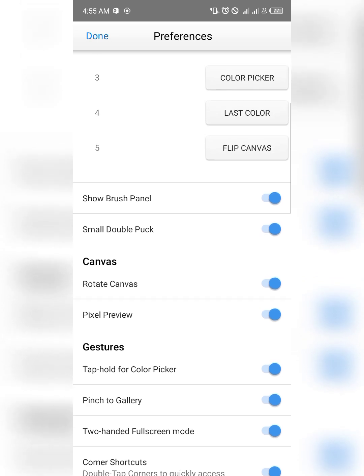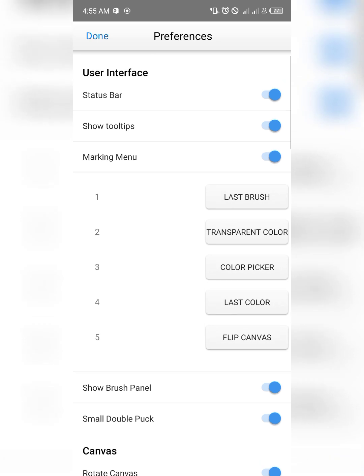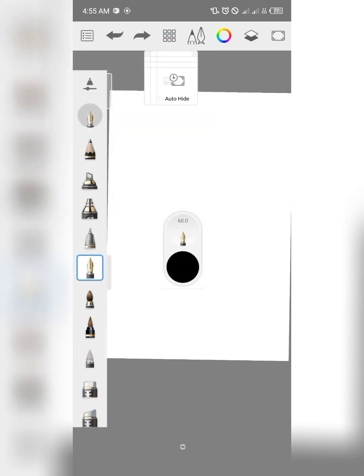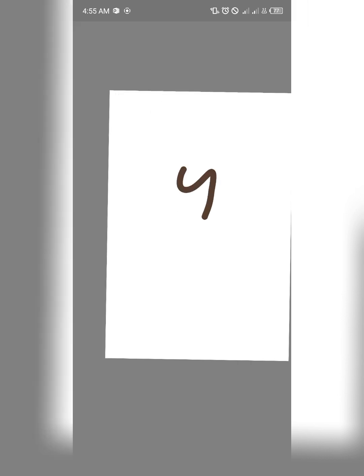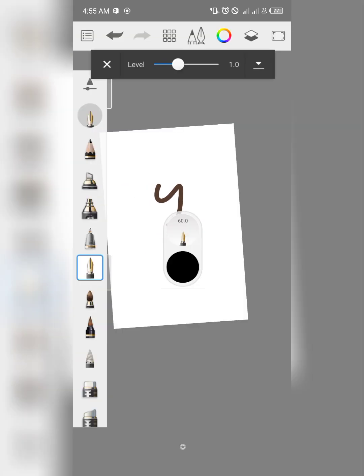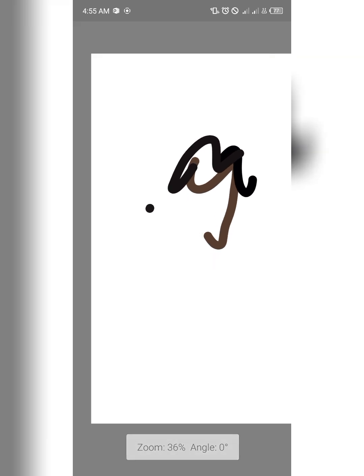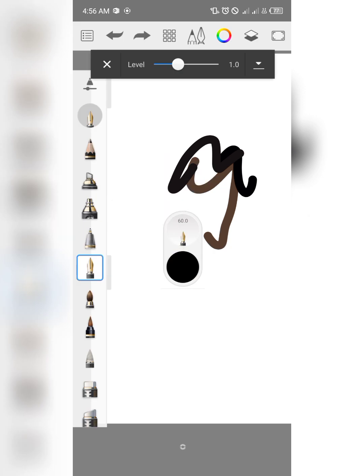Another solid update is in this section: they have introduced an auto-hide feature. So when you're drawing on the canvas, you're not going to be distracted by the interface and options. This is actually a nice update as well.